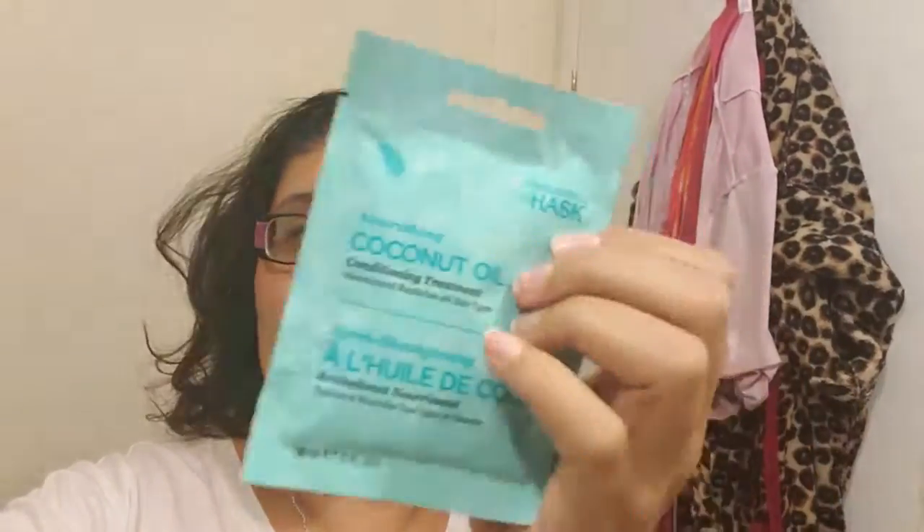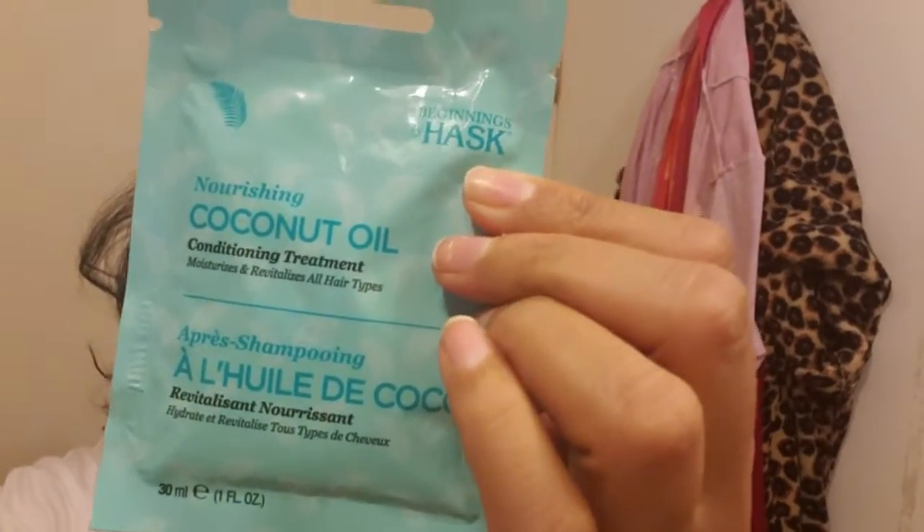Hey guys, welcome back to my channel, this is Rob Kimberly. Today I'm going to be doing another hair treatment — this one's by HASK, it's the coconut oil treatment right here.